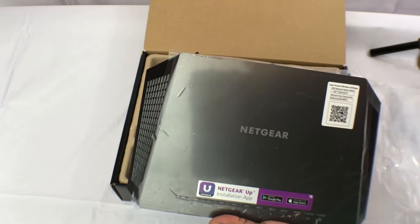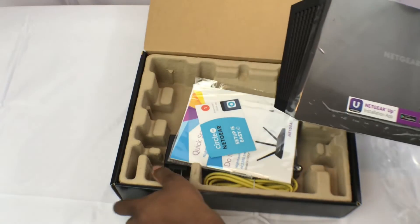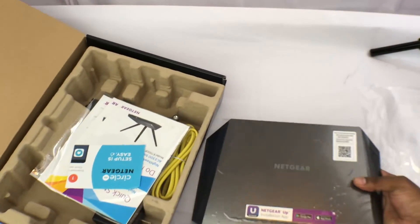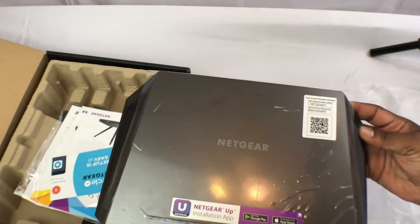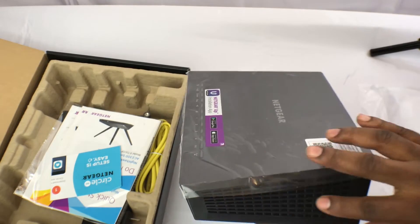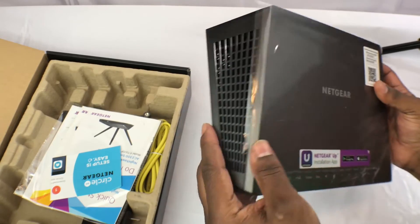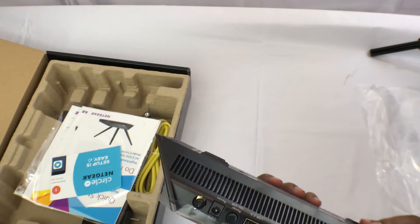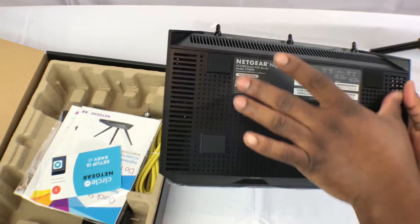It's also got beamforming — the R7000 first generation doesn't have it. This is an excellent upgrade from the R7000. So we've cracked the box open. First thing we've got out is the router. It's nice and aerodynamic, with venting on the sides, the back, and underneath.